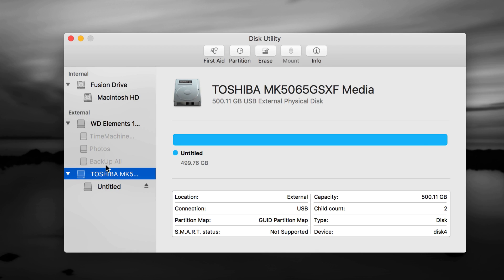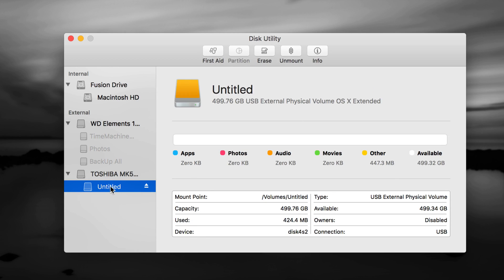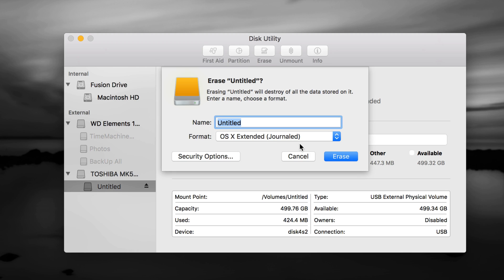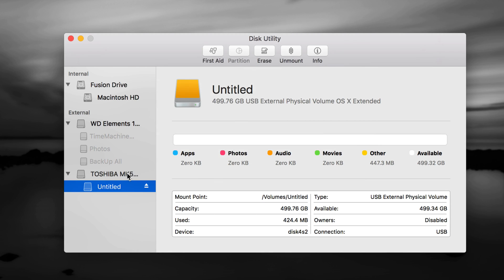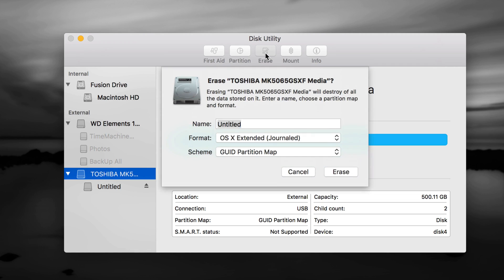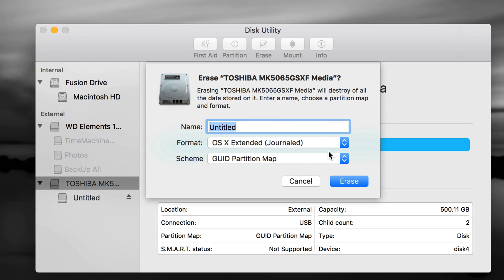Here's my external hard drive. I have several connected — a Western Digital and a Toshiba. I'm going to format the Toshiba to show you. If you have an older drive, you may need to go to the second option — the partition — and choose Erase from there. If you have a brand new one, choose the first option, which is the name of your drive, and go to Erase.